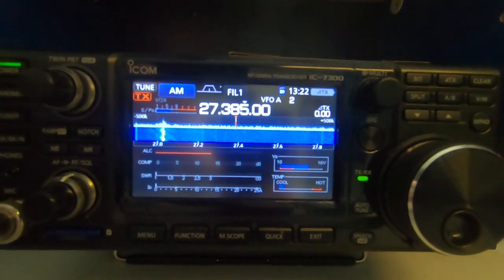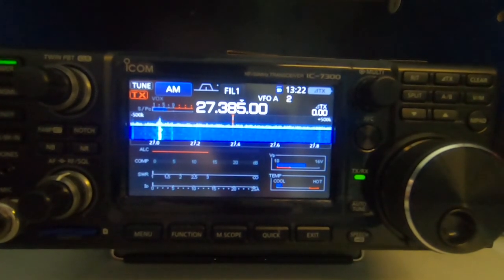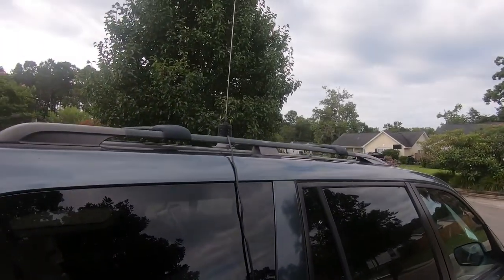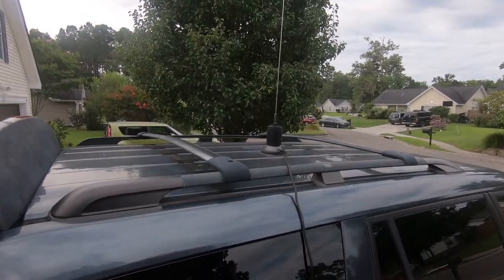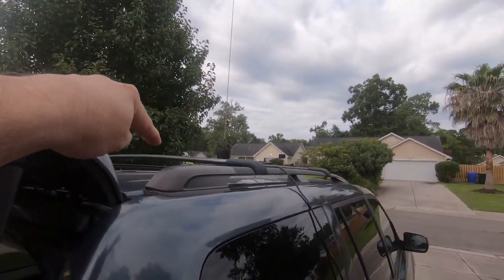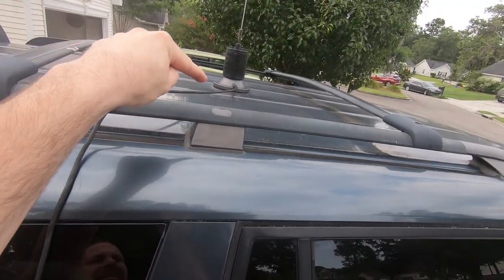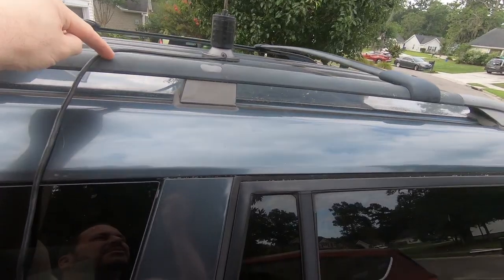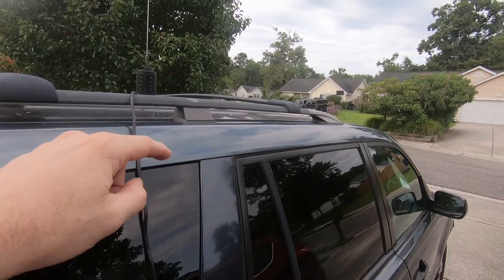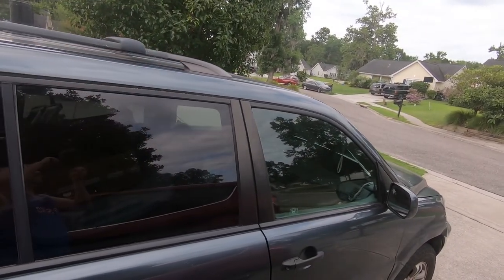I'm going to show you the position of the antenna outside in my vehicle. This is a mobile antenna I have run through, and I'll show you that in just a second. You can see the antenna is right inside the case here. I've got the luggage rack here. I was thinking the SWR would be different, but that's actually good. I'm going to do a quick adjustment and move it up to the front and show you exactly what happens.